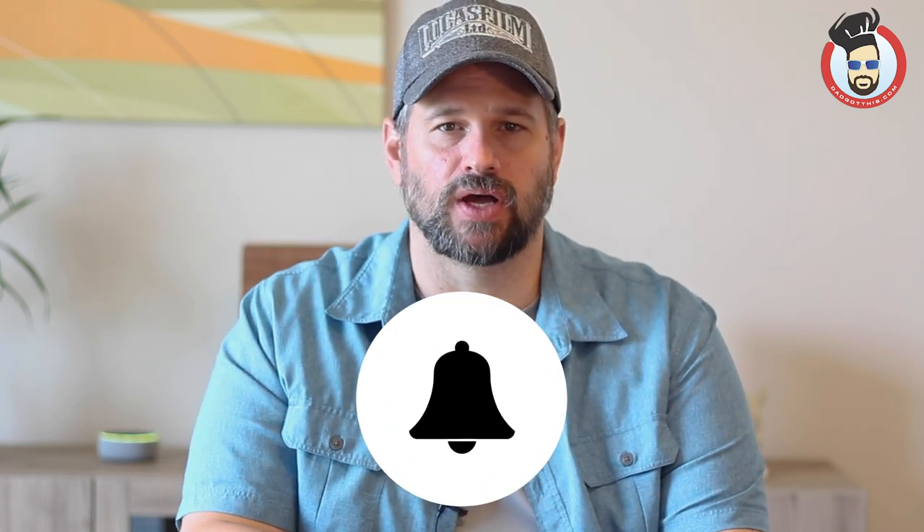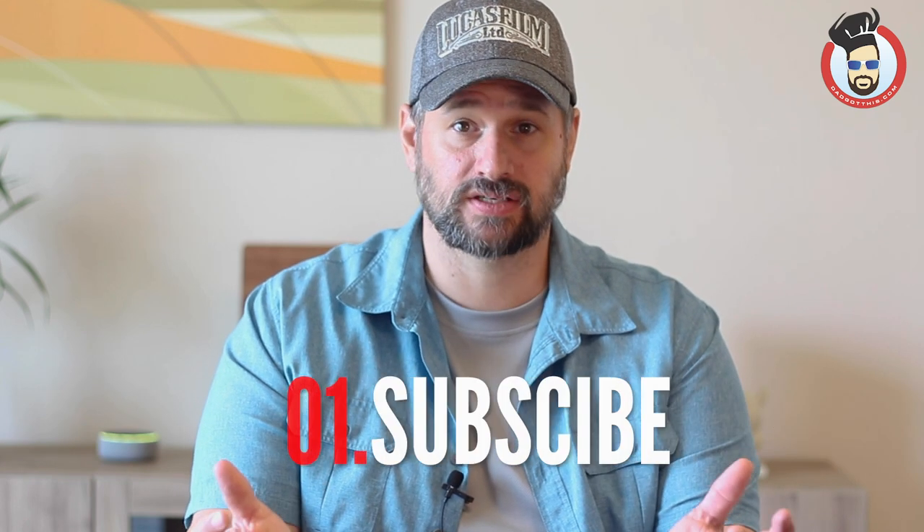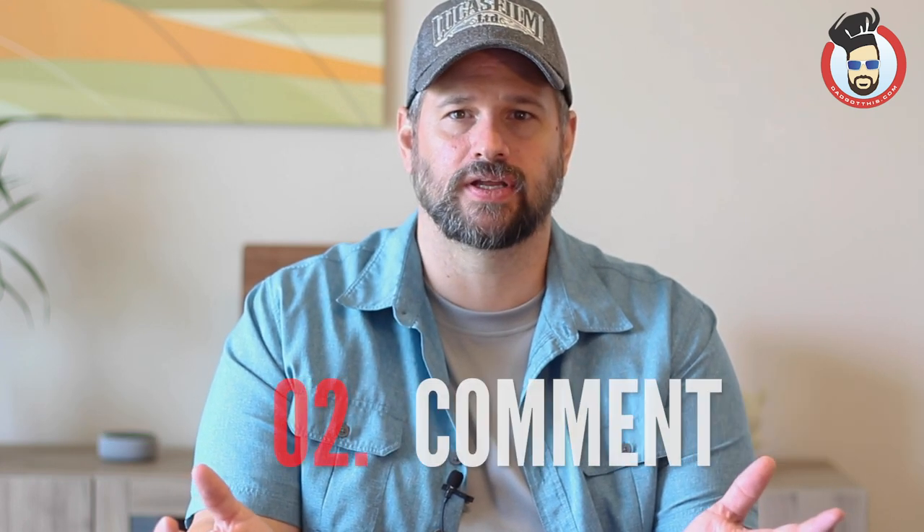First things first, I need you guys to hit that subscribe button and hit the notification bell, because that's going to make sure you don't miss any of Dad's videos. Dad's always doing subscriber giveaways, and the way you enter a Dad Got This subscriber giveaway is to be a subscriber and comment on a video. It's that simple. Now that that stuff's out of the way, let's get into the unboxing and review of the Meat Stick.